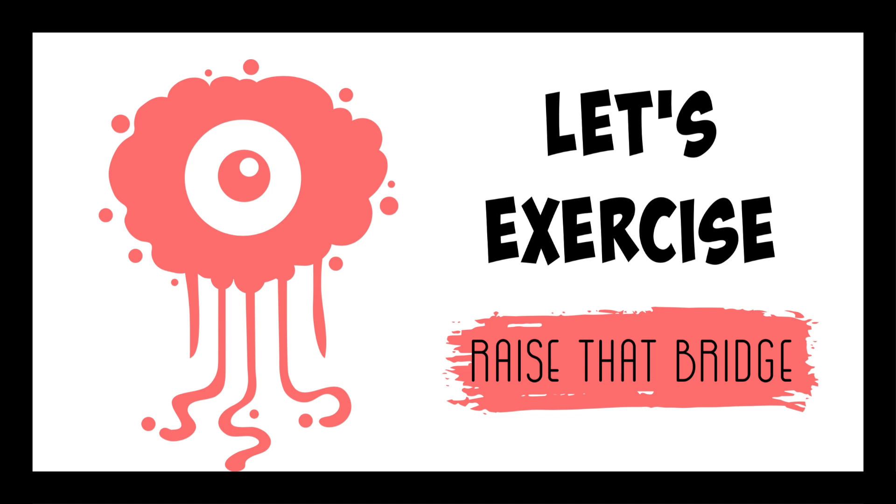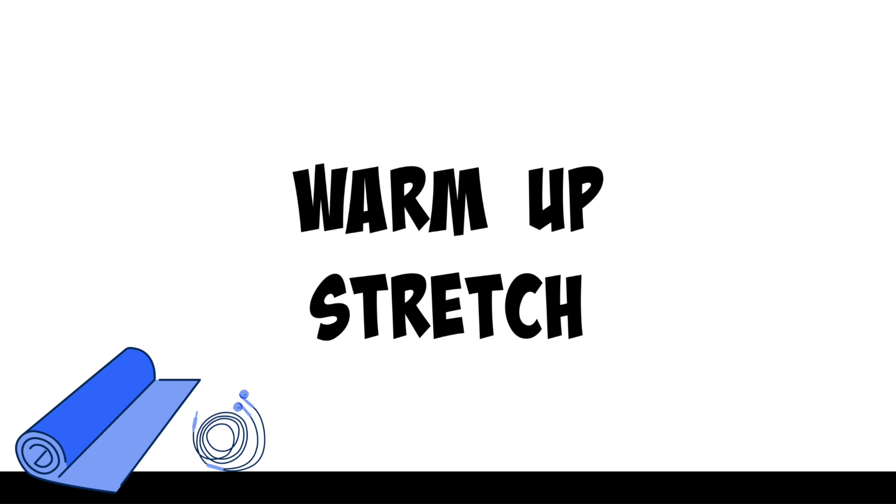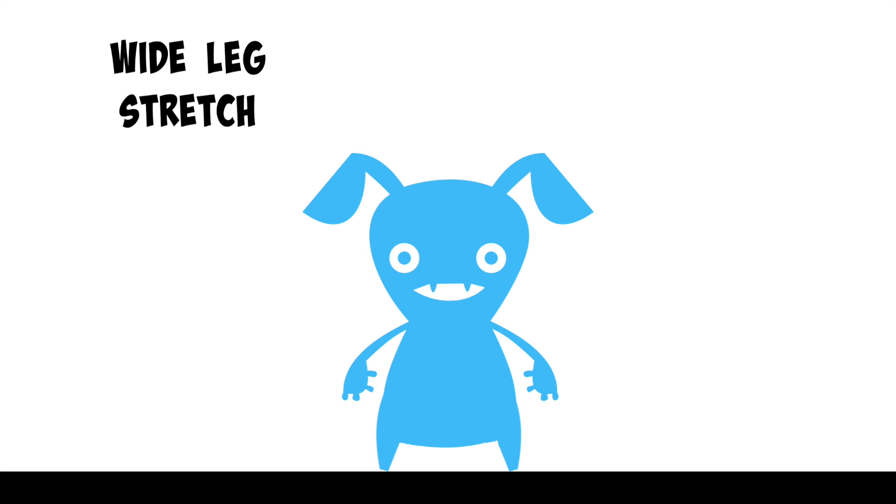Let's exercise. Warm Up Stretch. Today's warm up is Standing Wide Leg Stretch.